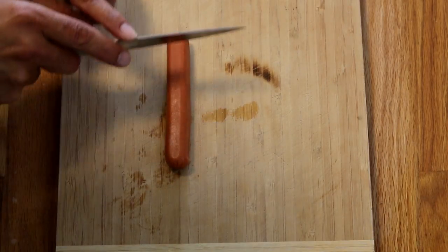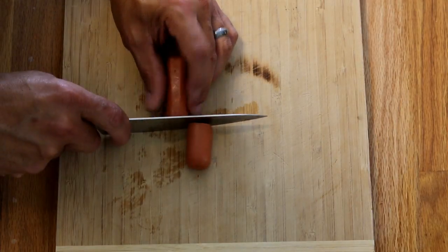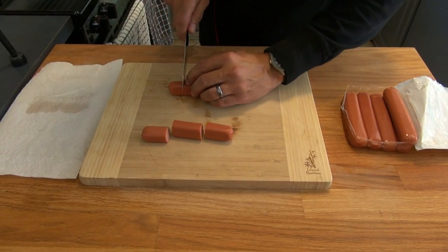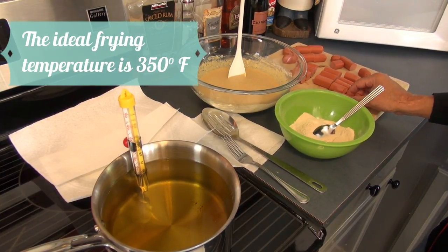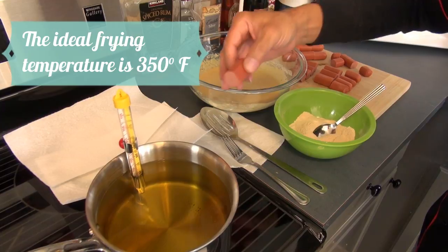You can cut the hot dogs in halves, thirds, or into four little pieces to make corn dog mini bites, just like I'm doing right here. We are now ready to start frying.